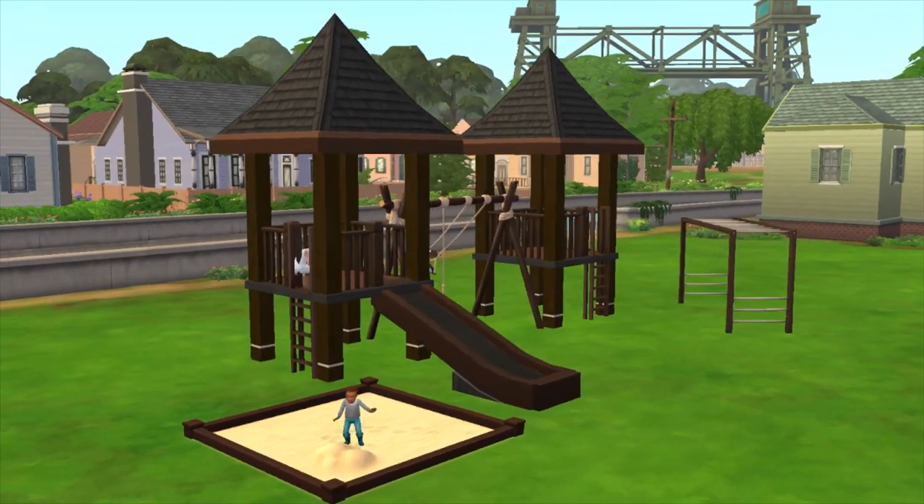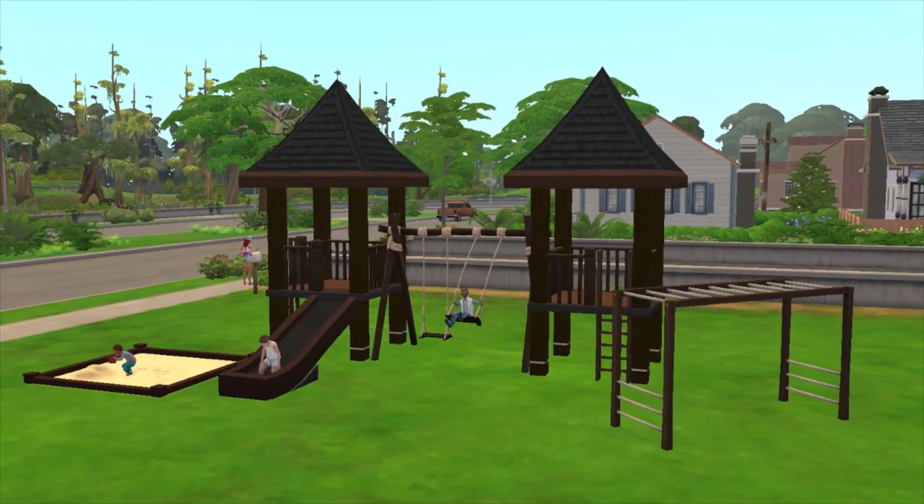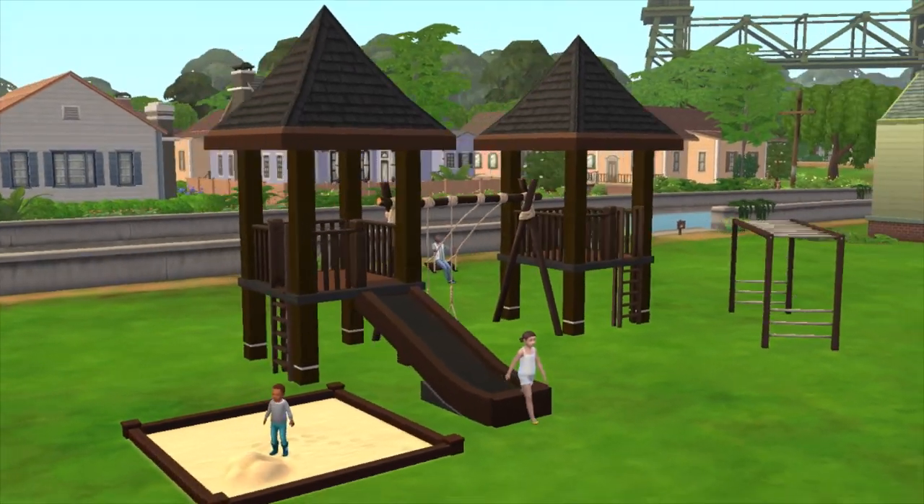Hey everybody, it's Simmers Talk and welcome back to another tutorial. In this tutorial I'm going to be showing you guys how to make this completely functional children and toddler play set.